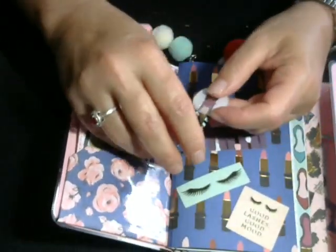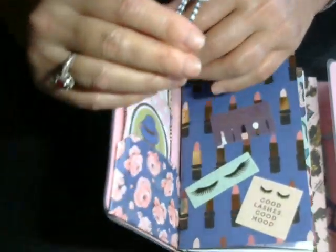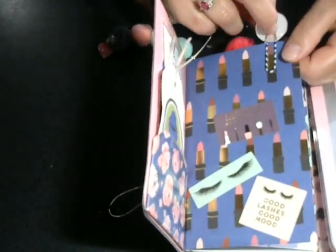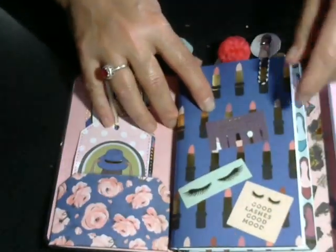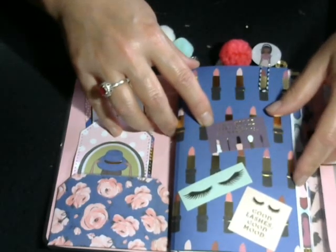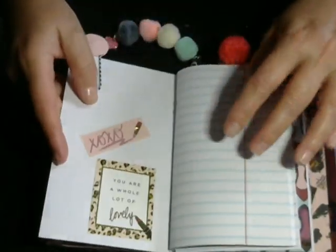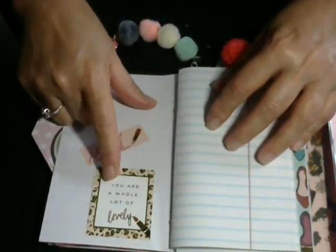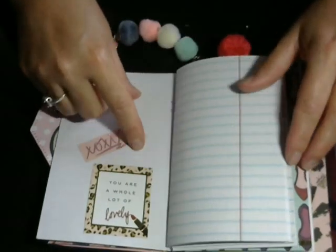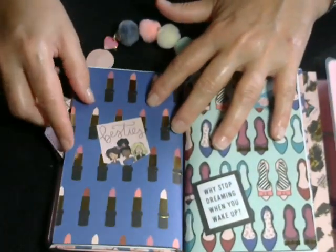I made these paper clips, and that round sticker was in the sticker book. The paper clips I got from Hobby Lobby. This one says 'I may not be perfect, but my makeup is,' and then 'good lashes, good mood.' When you open it up, I just wanted something there, so it says 'you are a whole lot of lovely.' Then there's just basic notebook paper on this one.